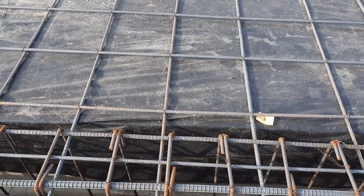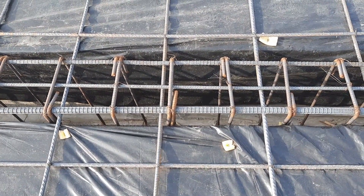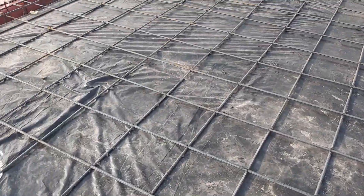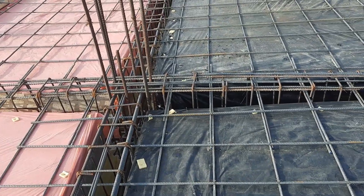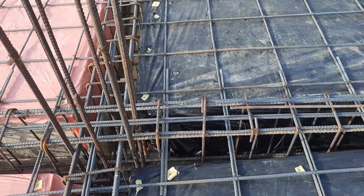Next, you can see we don't have side bars in this beam, which size is 12 by 18 inches. The shuttering is designed for 12 by 18 inches. You can see these are steel reinforcements for slab — a single mesh being provided here.